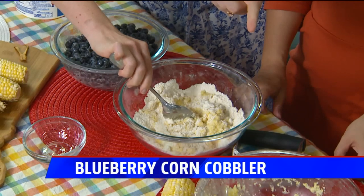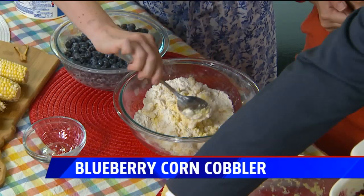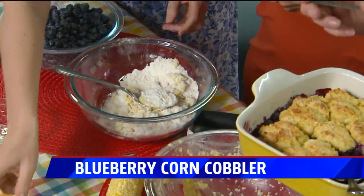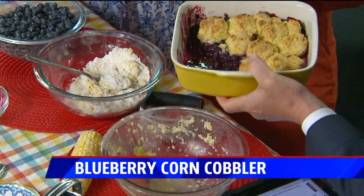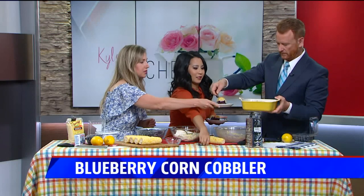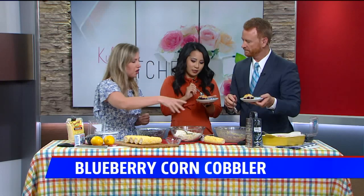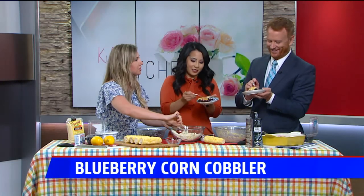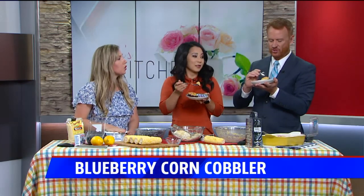Here's the finished product — look at that! I used an ice cream scoop to put the dough on top. I'll serve you up a little on these plates. I brought some Cool Whip — it's really good with Cool Whip. Cool Whip or ice cream if you want.